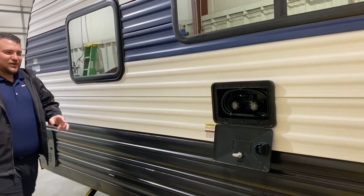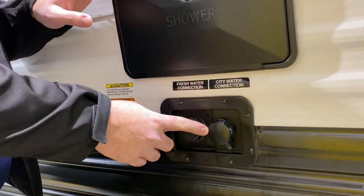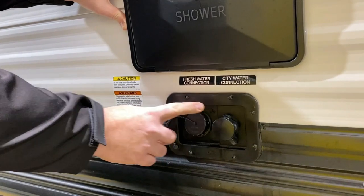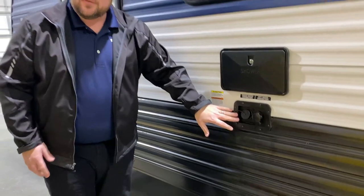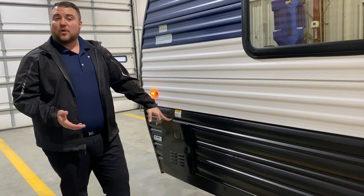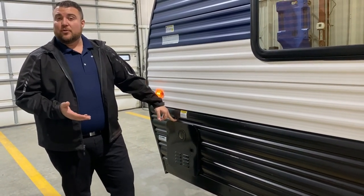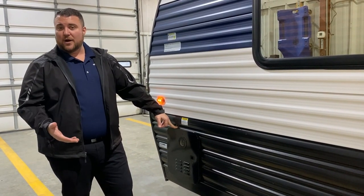Right underneath the outside shower with hot and cold water is going to be the water fill station. We have your city water on the right — if you're at a campground you hook the water hose up here and that'll pressurize your lines. We have the fresh water connection over here, so if you're dry camping or boondocking you fill up your fresh water tank, turn on the water pump, and use that water. Last but not least, we have your on-demand water heater. It is gas only but about 60% more efficient than what we've used in the past, so it's only using gas when you're running hot water.